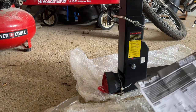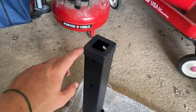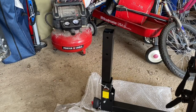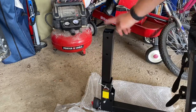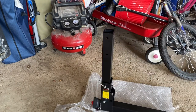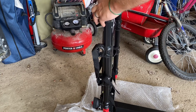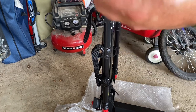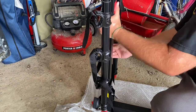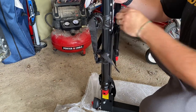Now we move to step two: putting the carrying arm onto the post. Take off the little black protector piece. The carrying arm has a black piece on it — take that off as well. Flip it over and slide it in. You can see it slides all the way down, so we don't want that — take your bolt and remove the nut.